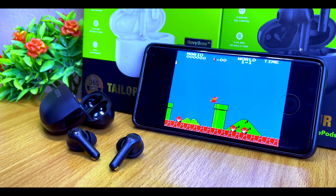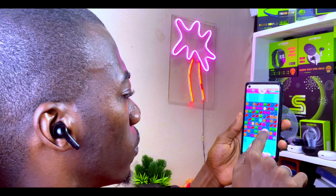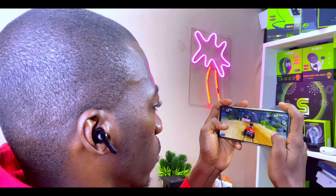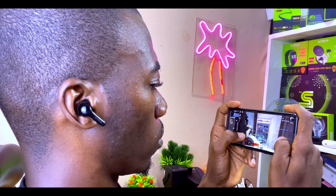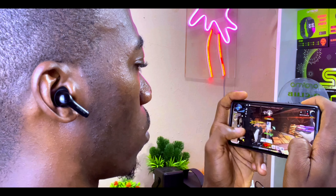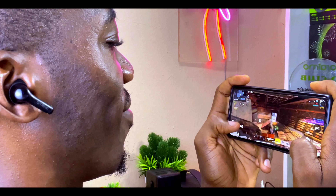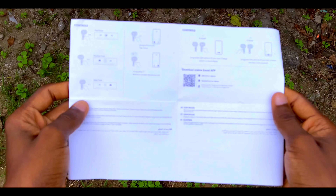One exciting feature is the Game Mode for low latency. During testing, casual games like Candy Crush and Beach Buggy showed little to no latency, but demanding shooting games like PUBG and Call of Duty still had some latency — footsteps and shooting won't always sync up perfectly. Switching to the low-latency Game Mode reduces it noticeably, though it doesn't eliminate latency entirely.